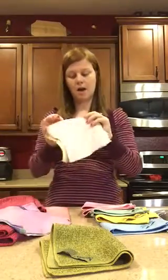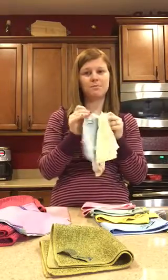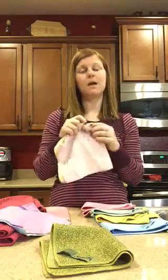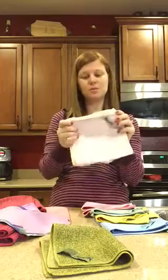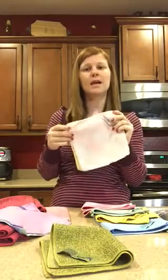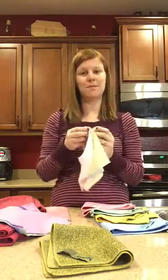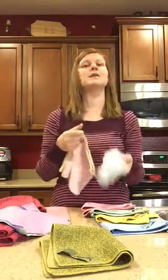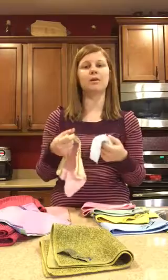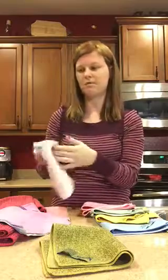A couple of other great products are the baby cloths. They come in a pack of three — pink, yellow, and blue — and have the microscopic silver. These are great for kids with eczema or sensitive skin, and are super soft microfiber. They're great for on the go: I keep them in the diaper bag with a bottle of water so when we're out I can clean and disinfect my kids' hands before they eat a snack.